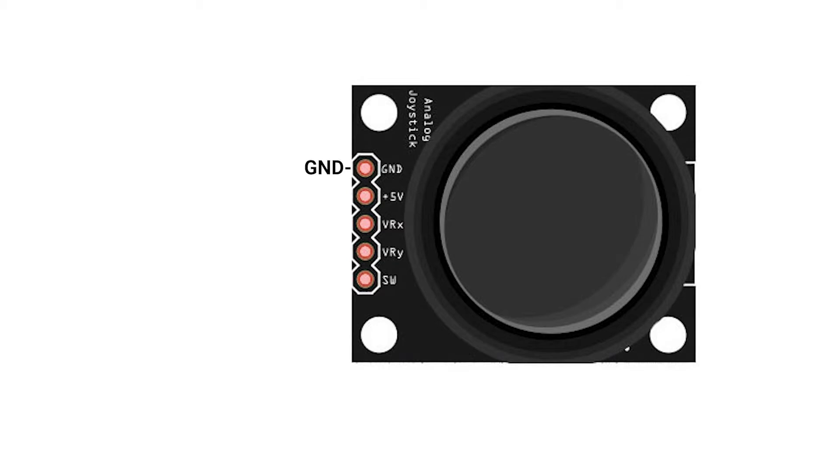The first pin is the ground pin, which will go to a ground terminal on your builder base. The next pin says plus 5 volts on the joystick; however, we'll actually be wiring the power to 3.3 volts on the builder base. It says 5 volts because that's common for other platforms, but they're also making the transition to 3.3 volts. Make sure when you wire this to our builder base you use 3.3 volts, otherwise your analog inputs are going to be skewed and it won't work. Use 3.3 volts, not 5 volts.